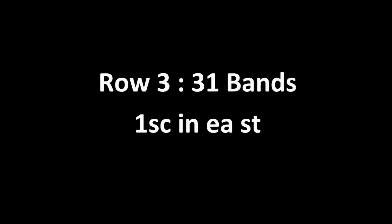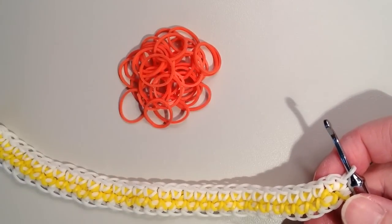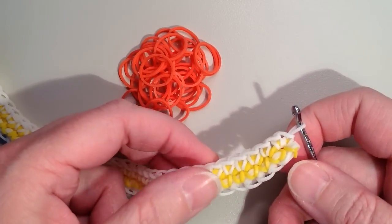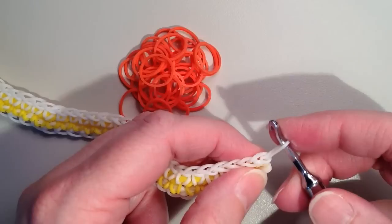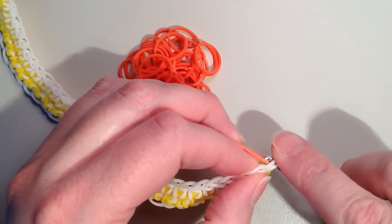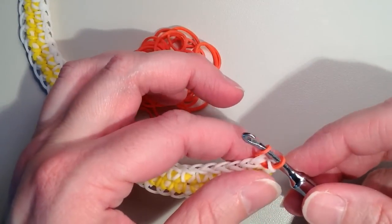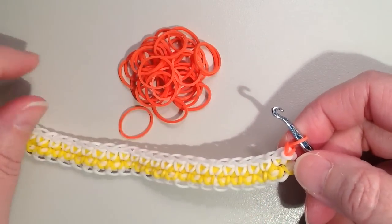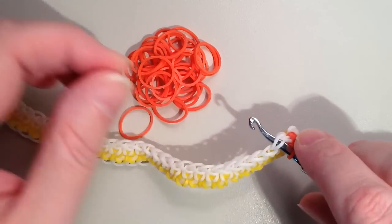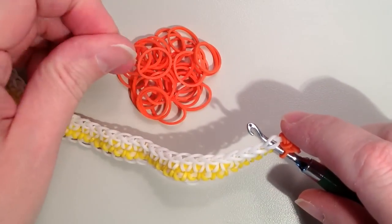So I'm adding two at the end to even it out, then flipping it again — hook on the right. I'm changing to orange for the next row with 31 bands total. This time since the front-facing side is facing us again, I'm going in through the front. From the first stitch, push through front to back, pull through my orange, and since I'm changing colors I'm doing that slip stitch — through the white too, back on, one through the other. Then just one single crochet in each stitch for this whole row.